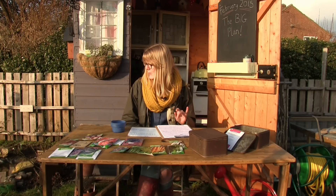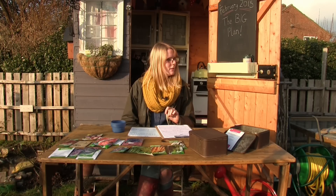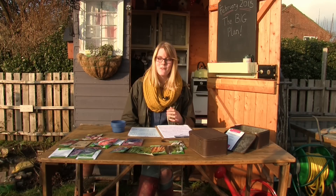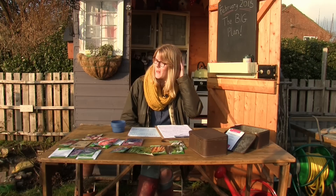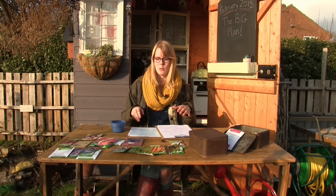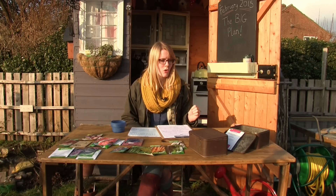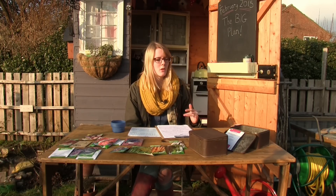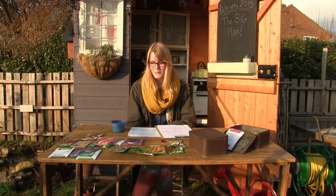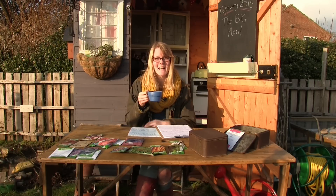So that's vegetables, flowers, and all the other little bits — I think that's about it for all the seeds. If I've missed anything I will put everything on my blog including all the plans and seeds, so go check that out if you want to look in more detail at what I'm growing and how my allotment is going to look. I'm going to enjoy my tea now — thank you for watching, I'll see you next time.